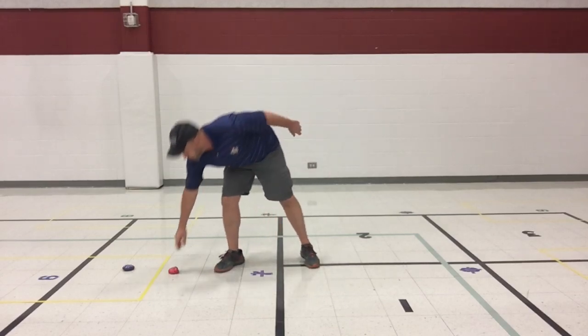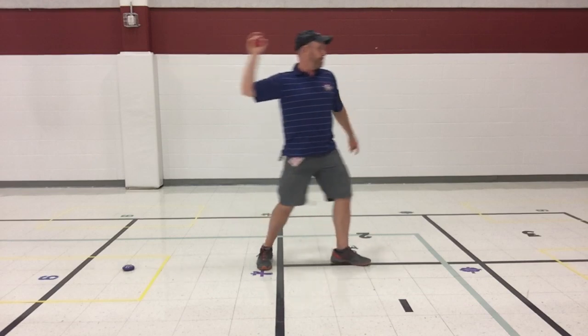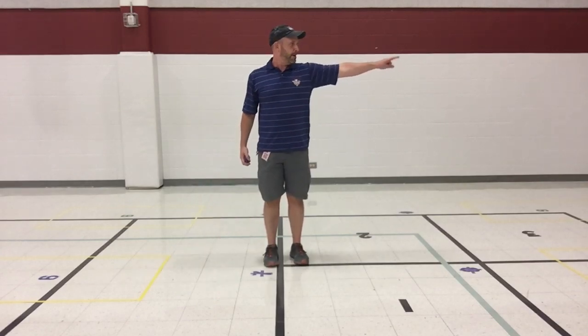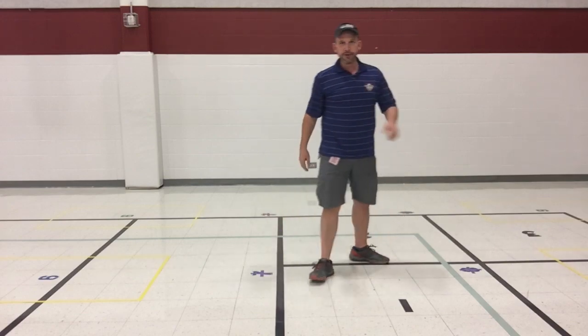Letter T, pointing, holding — step, twist, throw. As you're noticing, there's a lot more speed and a lot more power. This is how we get distance and speed — with our overhand throw. One more: sideways, point, hold, letter T, step, twist, throw.